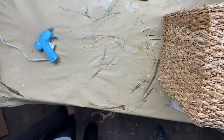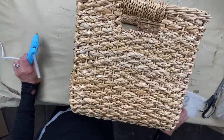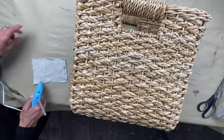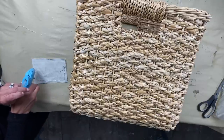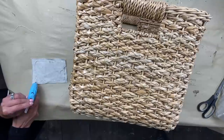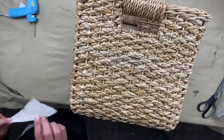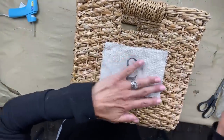Now we're taking the basket and using hot glue, basically hot gluing around the entire edge of the fabric and laying it on. This is truly a really simple way to add fabric. With hot glue, if at any point I decide I don't want this piece of fabric on here, I can very easily rip it off and the hot glue should not do a lot of damage, and I can go right back to what I had it at.